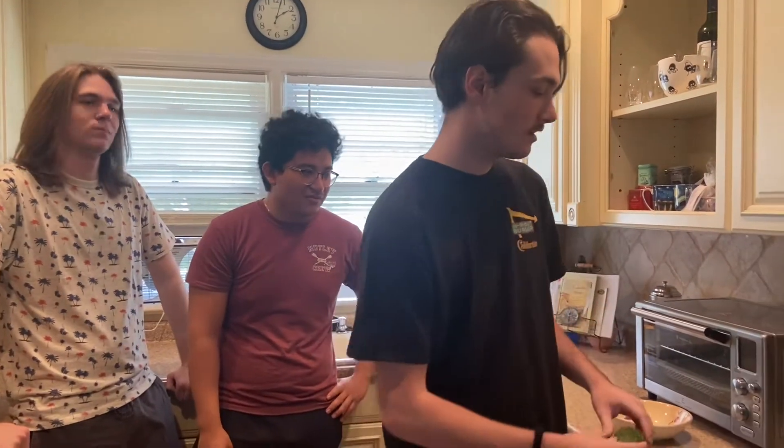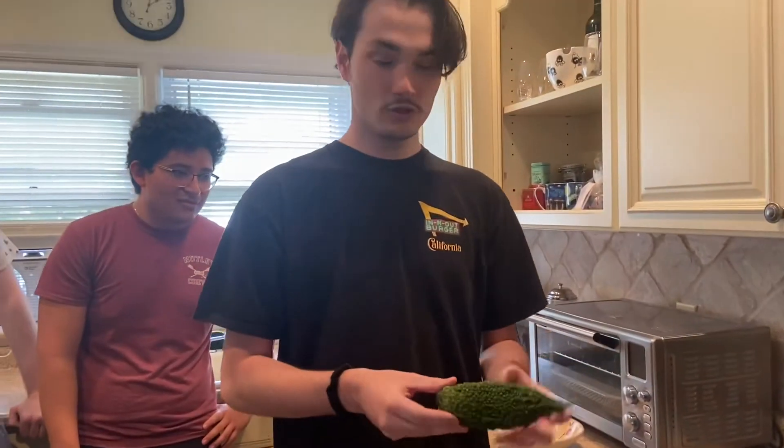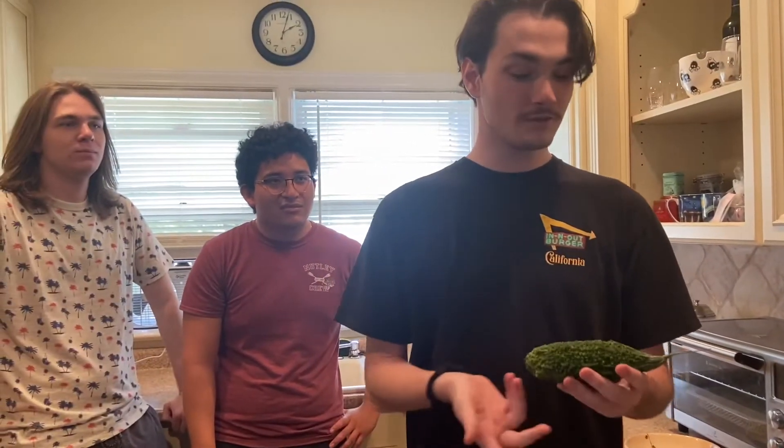Eating this raw is usually not recommended — it's called the bitter melon for a reason, it's very bitter raw. But we're gonna try it raw, and then I'm gonna try to cook it up and make it a little bit less bitter, and see how that is too.